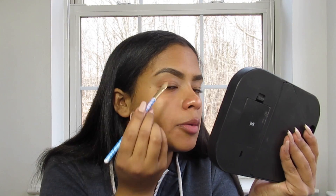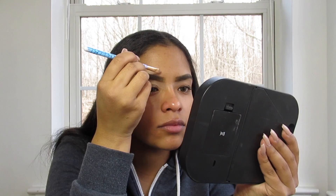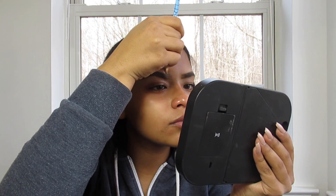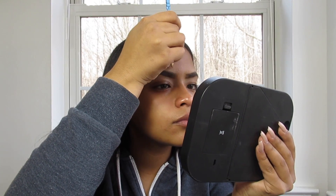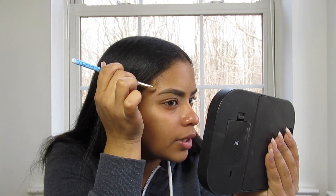I know some people that go really hard on the concealer. Also, why I didn't just use this by itself is because I don't like halo eyebrows — when they look like they're floating by themselves — because a lot of people forget to blend. So that's not gonna be me. You guys can do the whole outline of your eyebrow if you want, just make sure you blend.